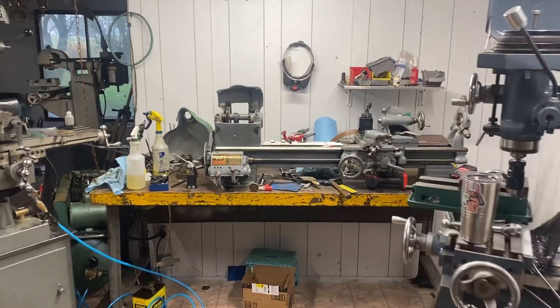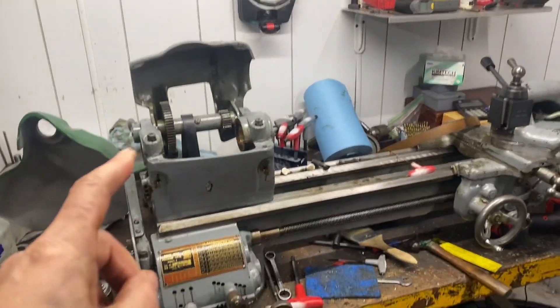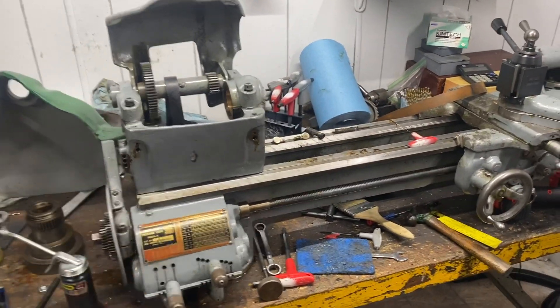Hello everybody, Eric's Secondary Machine. Today I'm out at the shop. I just pulled the spindle out of a 10-inch lathe here.